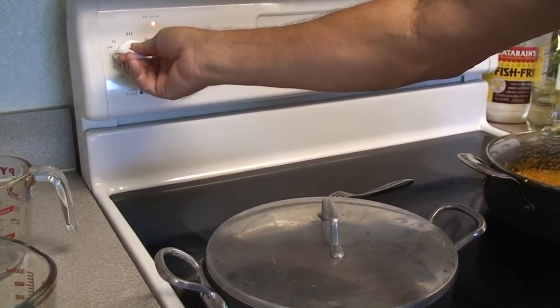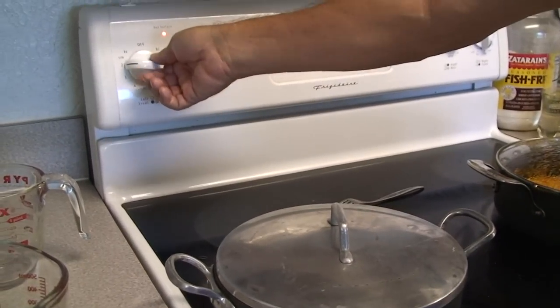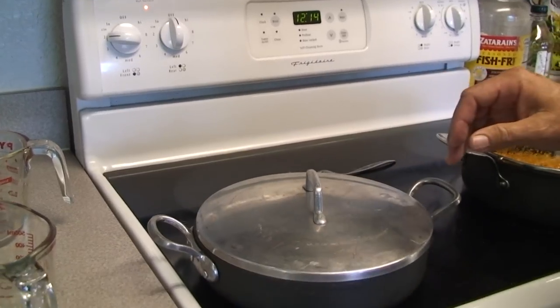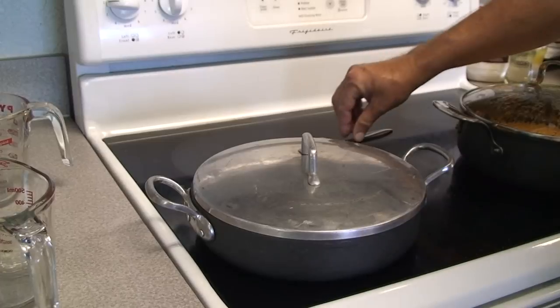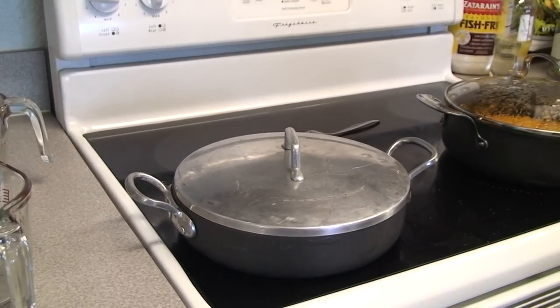On most electric ranges, low is too low, as is simmer. Remember these were cooked on open campfires, so number two is about right for our range. And we're going to cook this for 25 minutes.